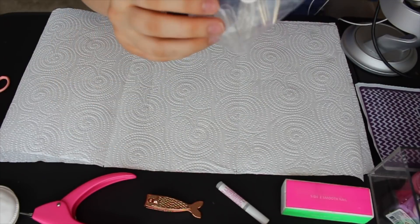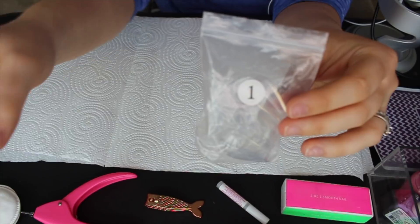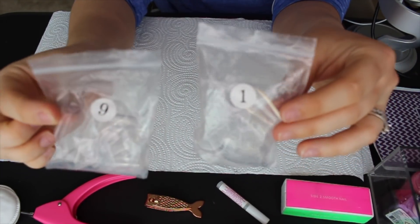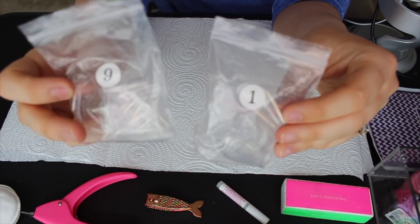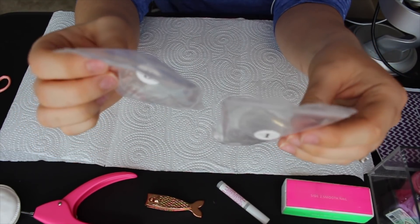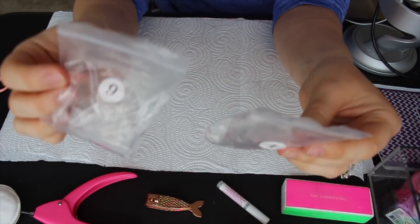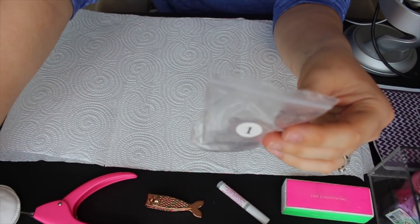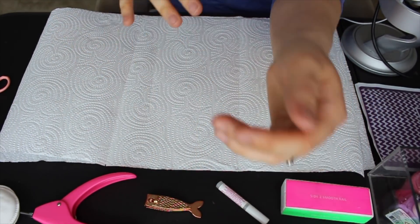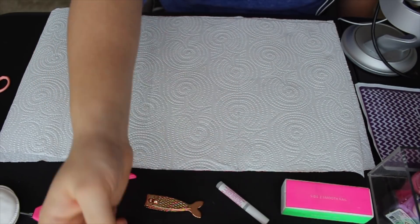They come in little bags — this is size one, and it goes up through size nine. One being the biggest and nine being the smallest, which is great so that you can find what works for you. Honestly, I can't remember what number I usually use, because it's been a while since I did my nails, so this should be interesting. I'll show you guys more up close in a little bit of what the nails look like.